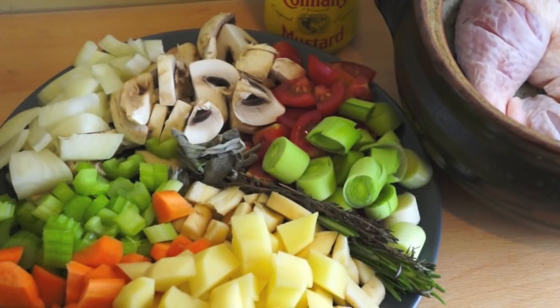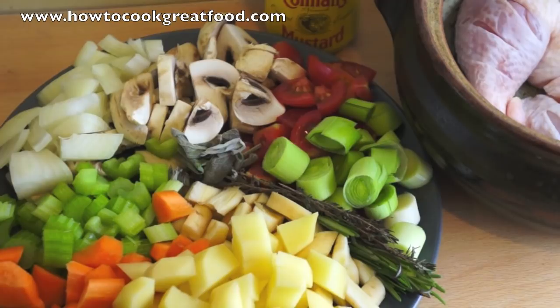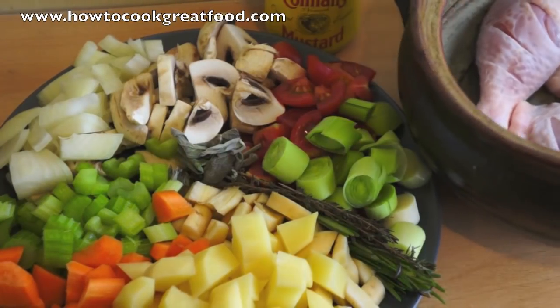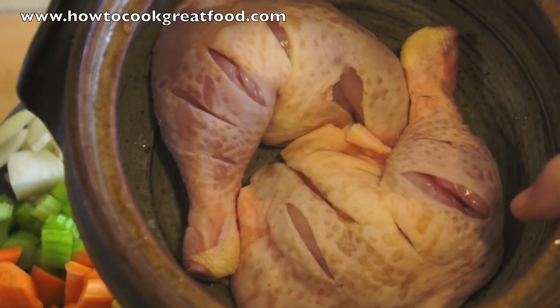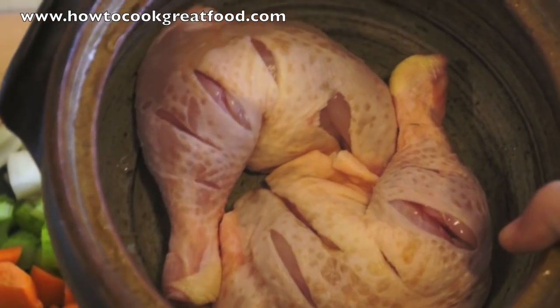Welcome to HowToCookGreatFood.com. Today I'm going to be making a classic English casserole. I've got a couple of chicken legs that I've cleaned and sliced down for easy cooking.